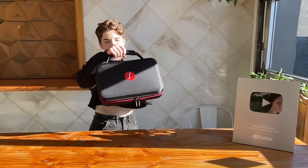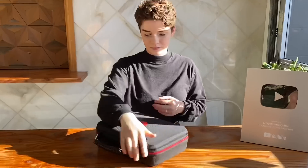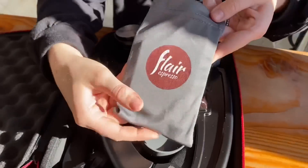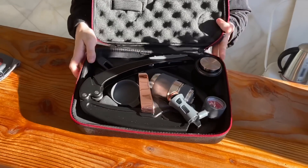One of the most commonly asked questions I get is: how do I make espresso at home without an espresso machine? Today I'm going to be reviewing the Flair Espresso Maker Pro 2. To be totally clear, they did send me this, but it's a really, really cool machine. I love it, and it's a more affordable option for people who want to make espresso at home.